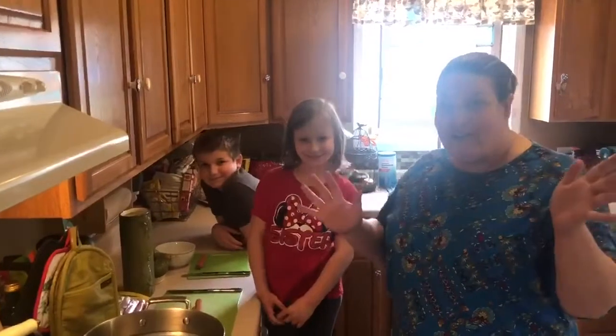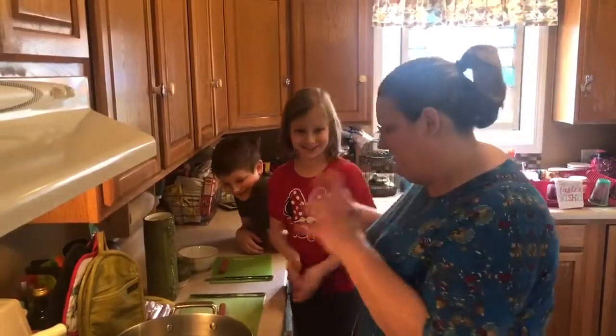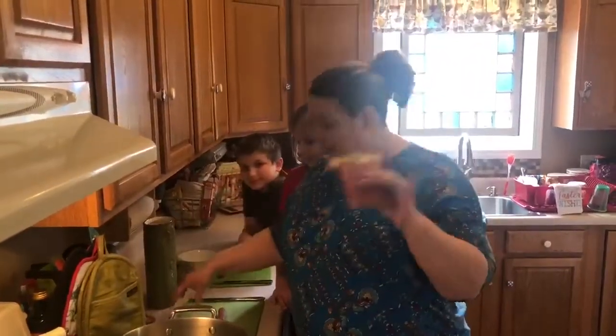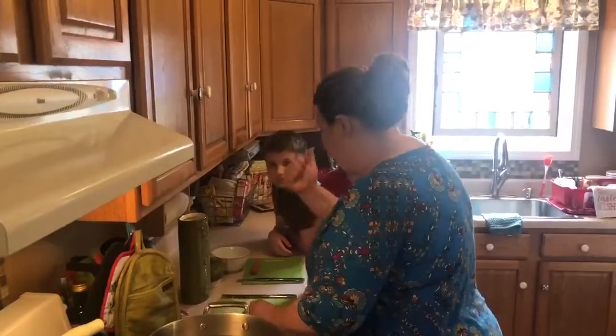Now that we've got our hands all washed, we're ready to start making our lunch. And we are going to make hot dog octopus. So all you're going to need is a package of hot dogs and some spaghetti noodles. And I'm going to show you how. It's super easy. My little helpers are going to help here.